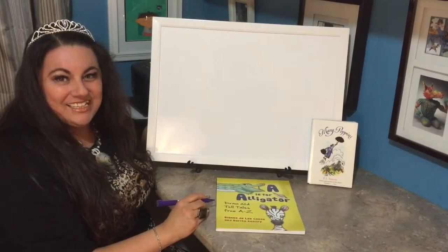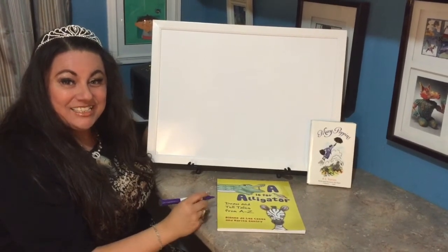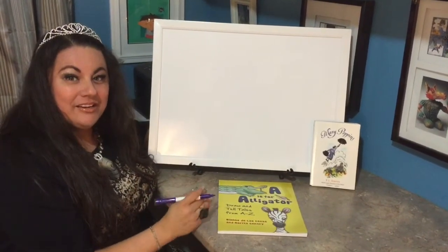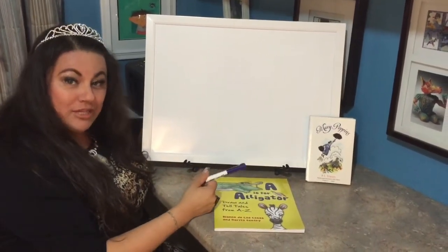Hey friends, it's Diane de las Casas, a children's book author and professional storyteller. It's Tell a Tale Together time! Today I bring you a draw and tell tale inspired by the story of Mary Poppins.